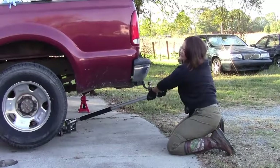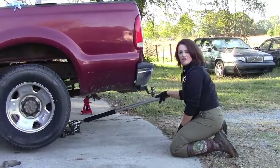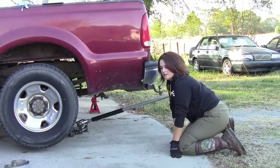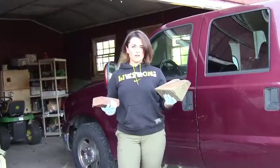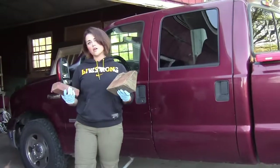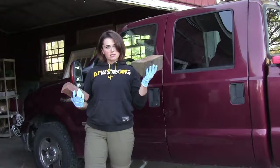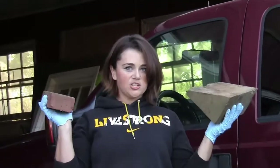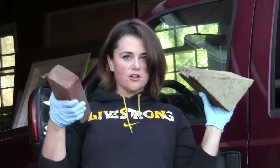Now we can let it down onto the jack stand, and I'm gonna leave the jack there just in case it decides to slip off. It would also be really smart to chock the front wheels so the truck doesn't slide off the blocks while you're underneath it. You don't even have to buy any chocks — you probably have some stuff laying around your yard like I do.